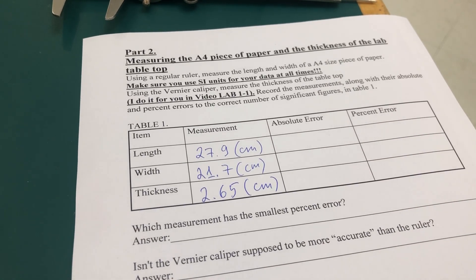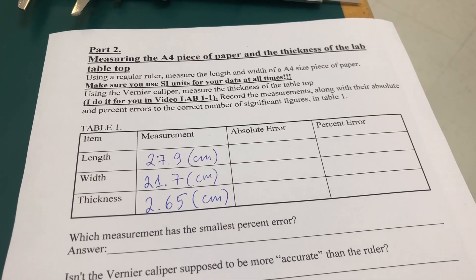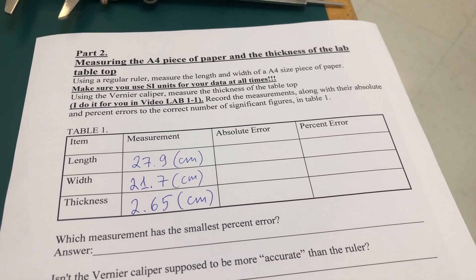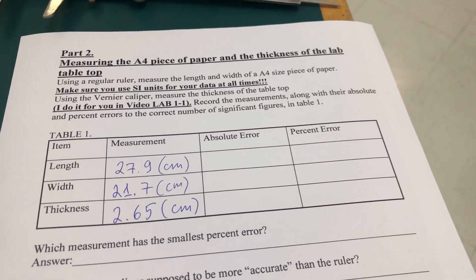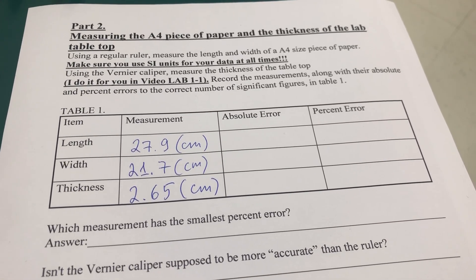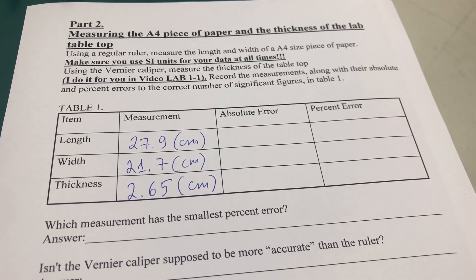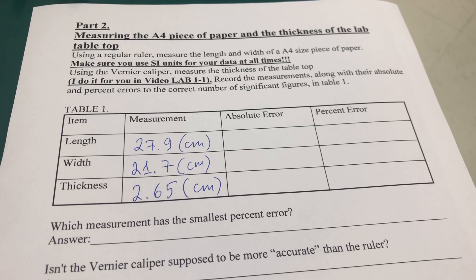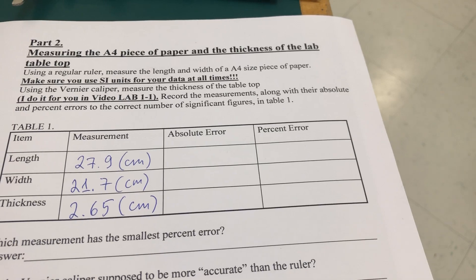For absolute error, you want to state the least significant digit of the measurement. For the ruler, you have tenths of a centimeter. For the vernier caliper, it's ten times more accurate — to hundredths of a centimeter. You also have to complete the calculations of the percent error.